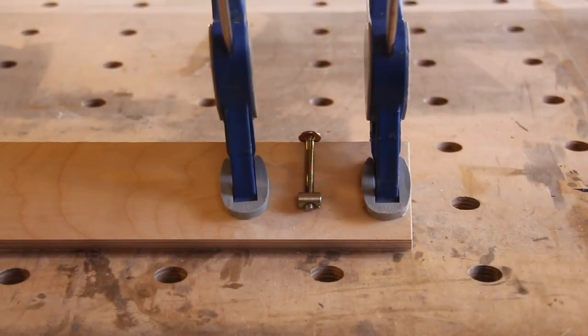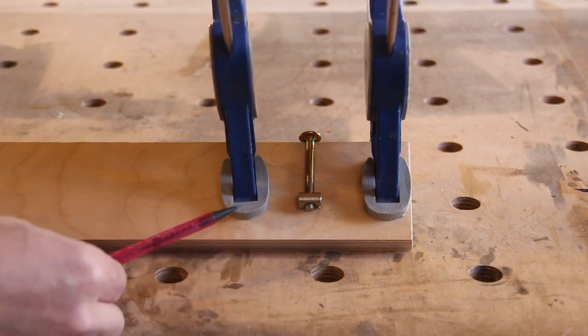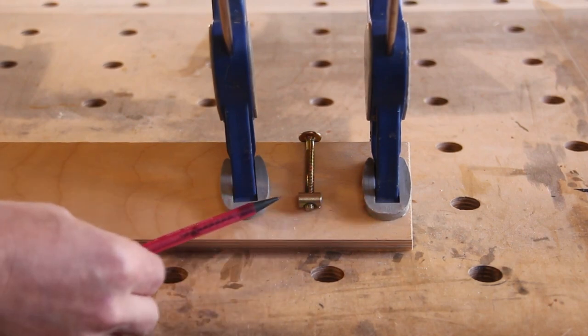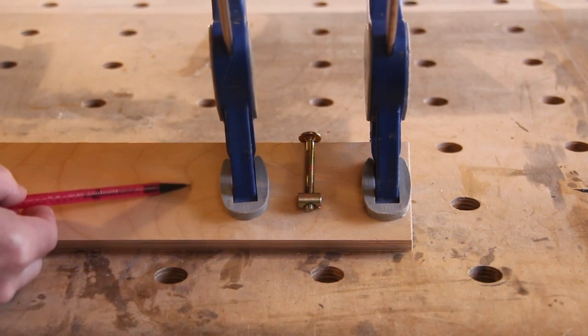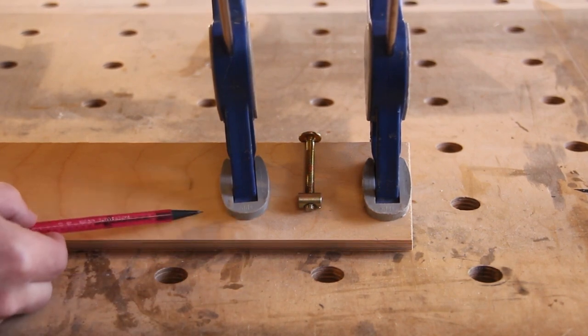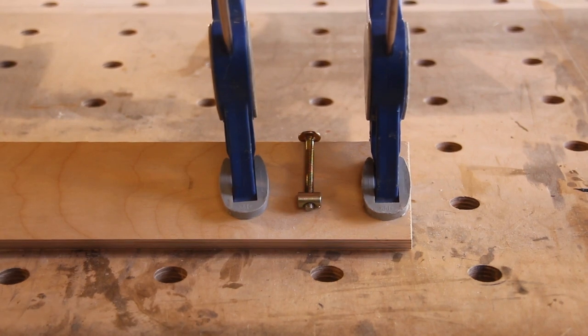I want to be able to clamp the jig down, so I need to make it long enough to take two clamps and still have room for my drill — about this long. I'm now going to prepare this piece on the table saw.